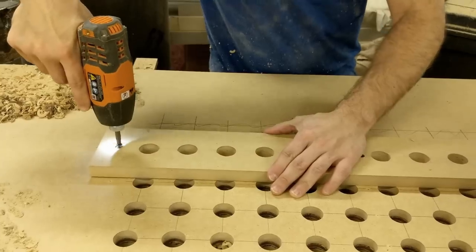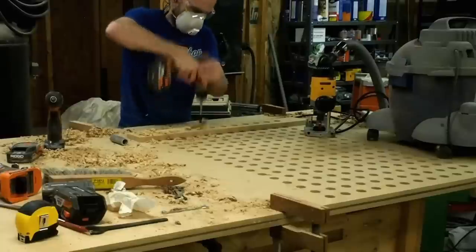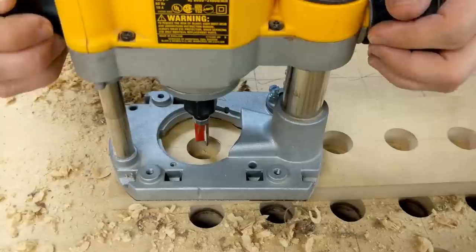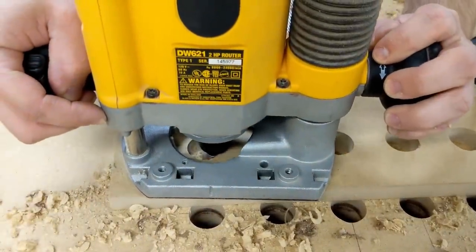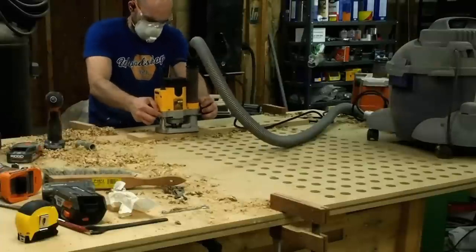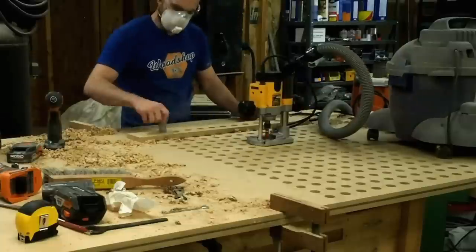I made a template to keep my hole sizing and spacing consistent. I start out this process by pre-drilling with a ¾ inch spade bit and I vacuum up all the chips and I take a couple of passes with my plunge router using a flush trim bit. This first pass is to hog out the majority of the material. After vacuuming up the chips, I go back for a second pass really making sure to follow my template.